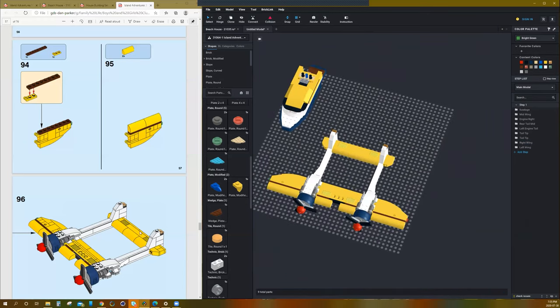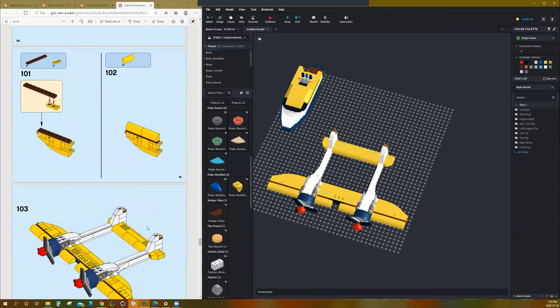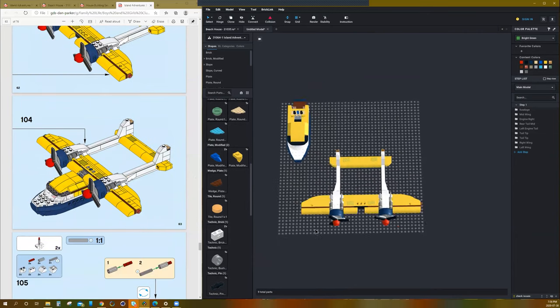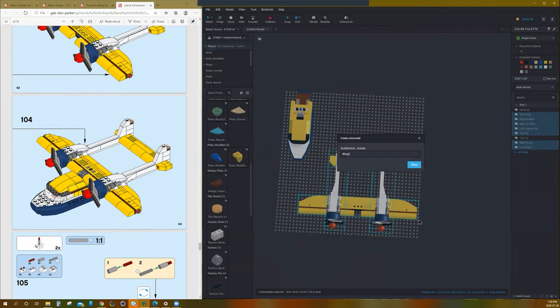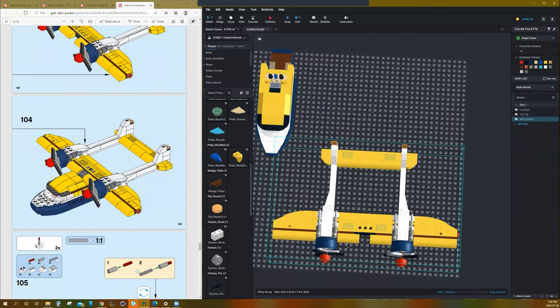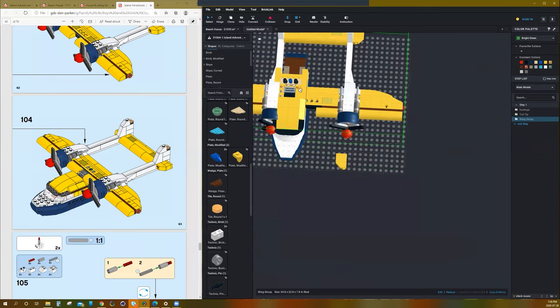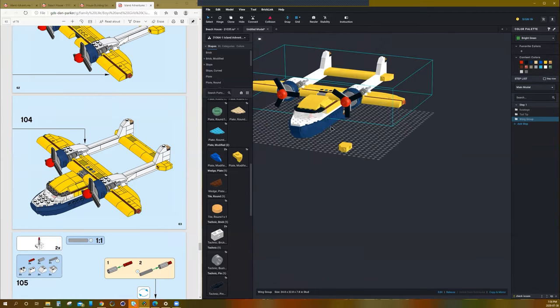Yeah, we got all the way through that just by copying. That's the nice thing about making it in the software — you can cut steps like that just by copy-pasting. This is the big moment of truth: will this big build fit on top of the other one? Sub-mod everything into 'wing group'. If I grab it from the middle where those holes are and drag it over to where those holes meet up — perfect.